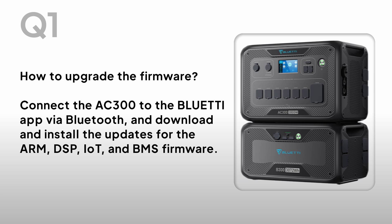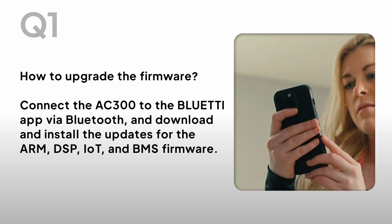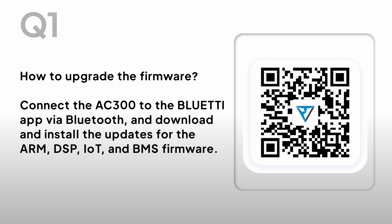How to upgrade the firmware? Connect the AC300 to the Bluetti app via Bluetooth and download and install the updates for the RM, DSP, IoT, and BMS firmware.